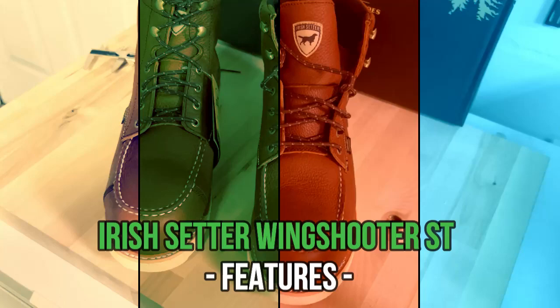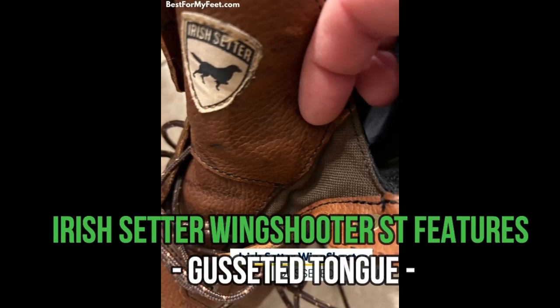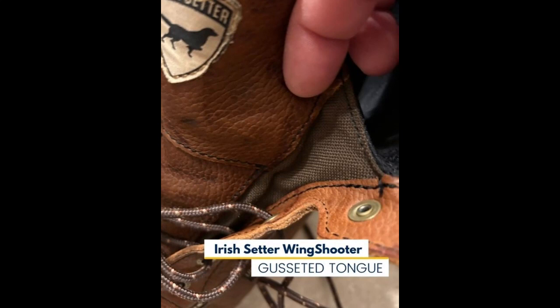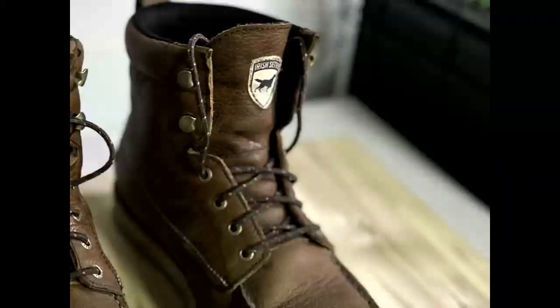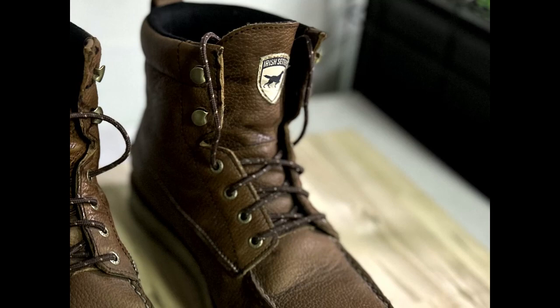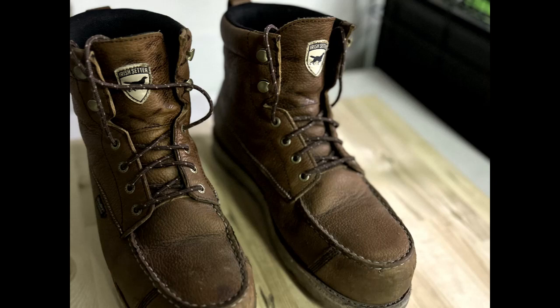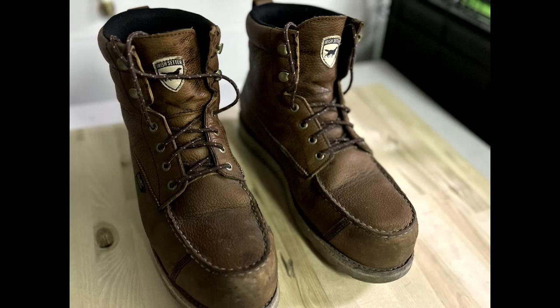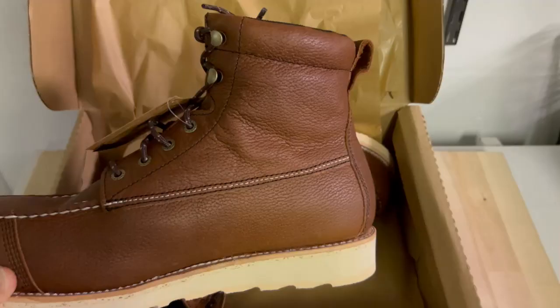The first feature I want to mention is the gusseted tongue. It's not necessarily critical for Adam since it's most useful when working outdoors — it keeps dirt and debris out of your boots. But I've seen many people on subreddits complaining about boot tongues that move side to side, which becomes very annoying during a shift. Adam won't have that problem here because it's gusseted, so it's a good feature to have regardless.